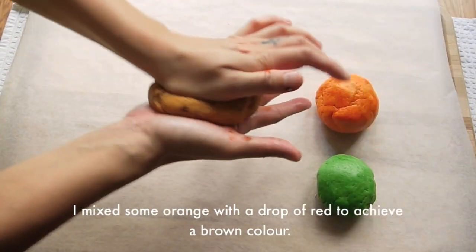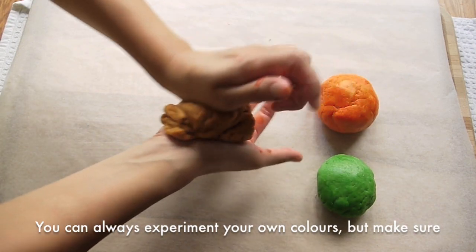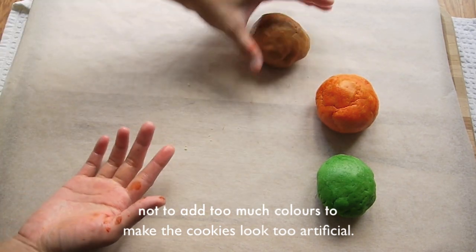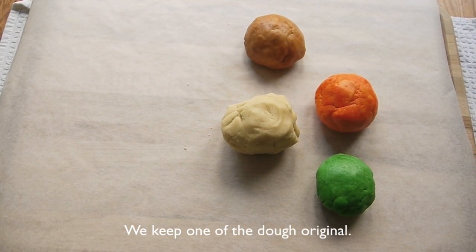I made the brown dough with some orange and red food colorant. You can always experiment with your own colors, but just make sure you don't add too much colorant — all the cookies will look too artificial to eat. We keep one dough with the original color.